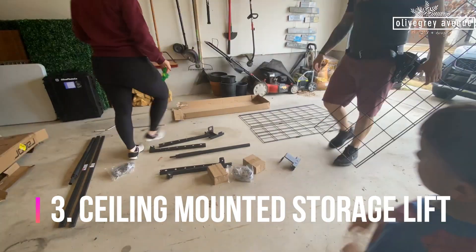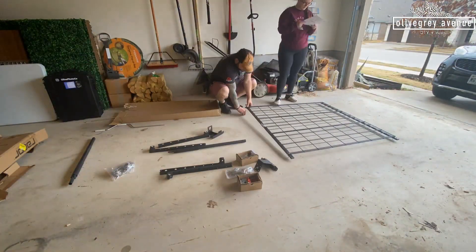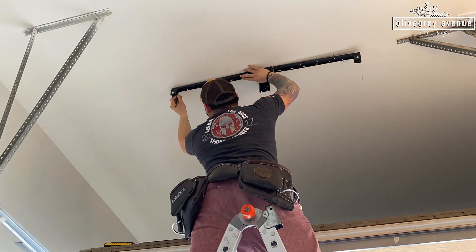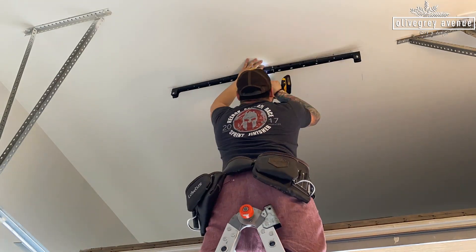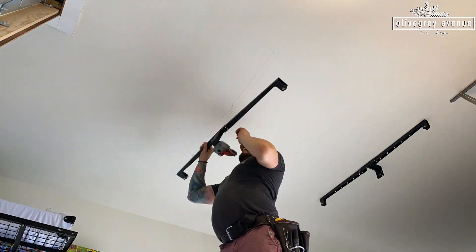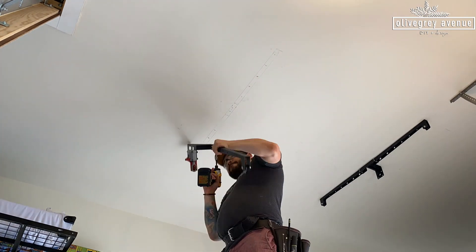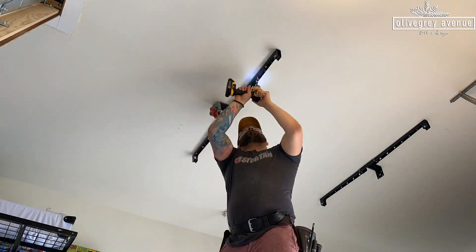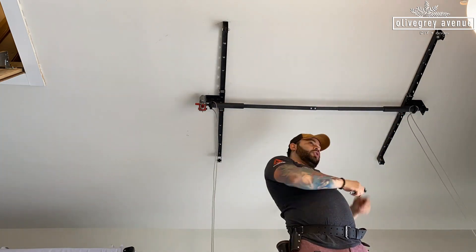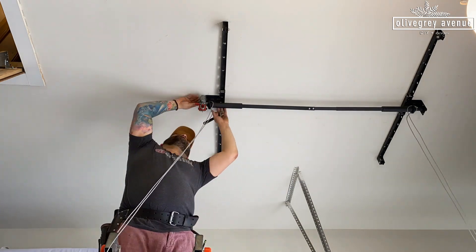We've organized the left side and the right side of the garage — now how about the ceiling? We had quite a bit of stuff that we needed to store but also have easy access to. So I found this ceiling-mounted lift on Amazon. You can buy some with a motor in it but that's way more expensive. This one you can hand crank or attach your drill and lift and lower it. Steve installed this for us, but really all you have to do is find the joists in the ceiling to make sure you have those studs to secure it to. It was a tad bit complicated to get all set up but once it was all in place it was super easy to actually operate.